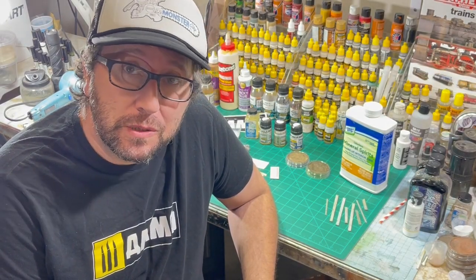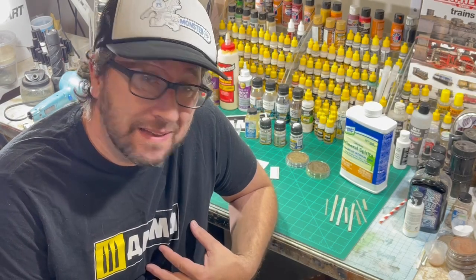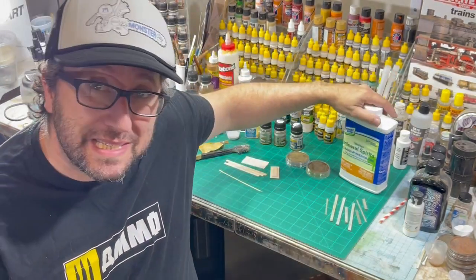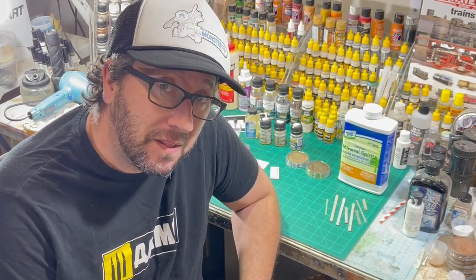Hi, I'm James Powell, and I'm going to show you how to do my take on the Chuck Doan mineral spirit resist method for chipping paint on scale models. Let's get going.